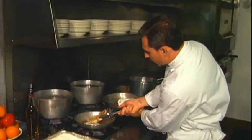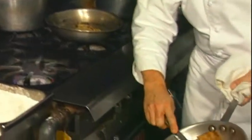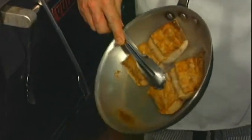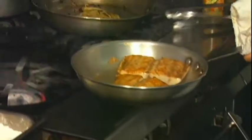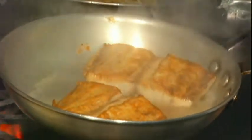Now that the cobia is nice and brown on one side, you want to get rid of all this grease. Add a little white wine, and put it in a preheated oven at 350 for about 15 minutes.